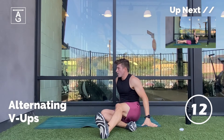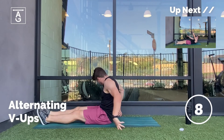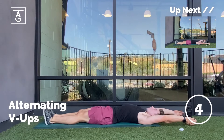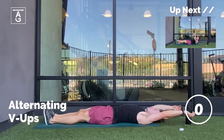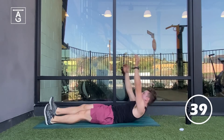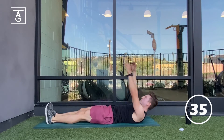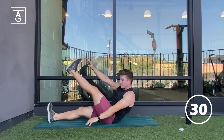We are coming near the end here. We got the alternating V-ups — this one is challenging, but you're going to crush it. We're on our back here, alternating the hands to the legs. Last move of the day, let's crush it. Bring that leg up, touch it with the opposite arm. When you reach overhead, focus on keeping that rib cage down and not having that lower back arch excessively.